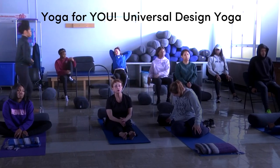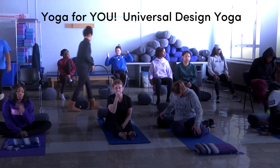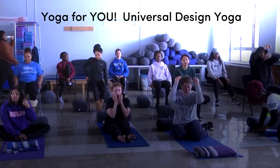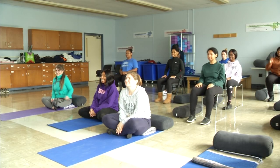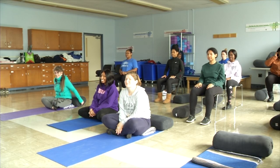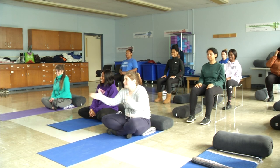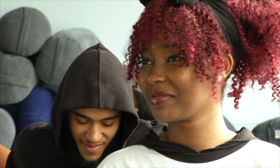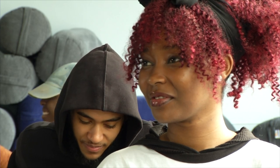Welcome! This is a 15-minute Universal Design Yoga practice designed to be safe, comfortable, and welcoming for as many people as possible. The students in this video developed this simple seated practice to be done anywhere — in an office, library, bedroom, or other spaces. Universal Design Yoga is yoga from the inside out. The goals are to explore inner awareness and awareness of your breath, create space and length in your spine, and develop a sense of grounding and balance.